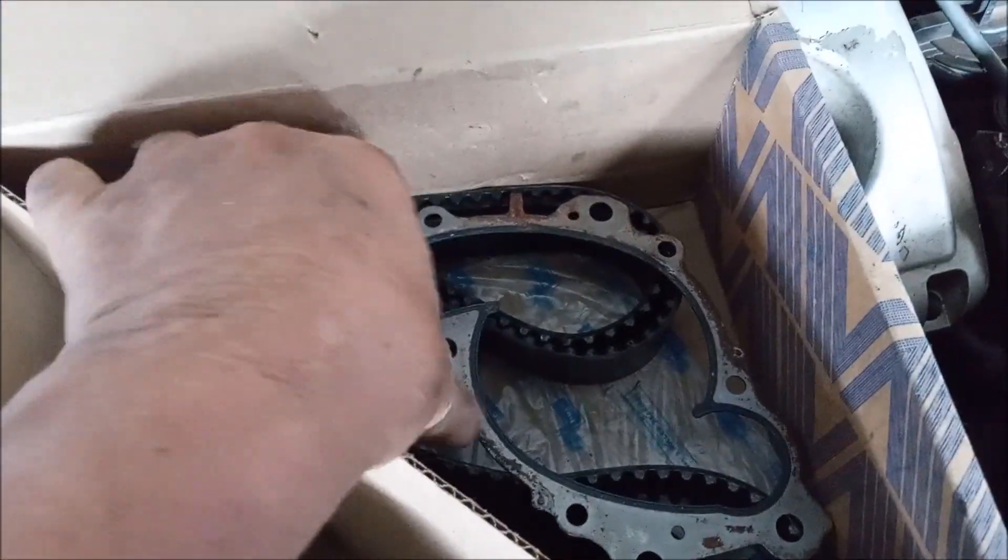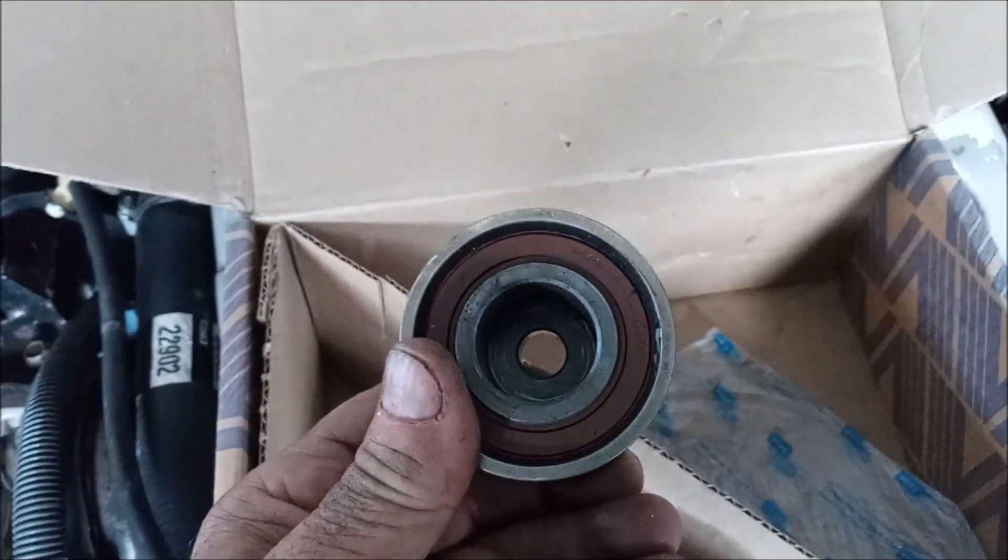There's a water pump gasket. There's a timing belt. There is an idler pulley.